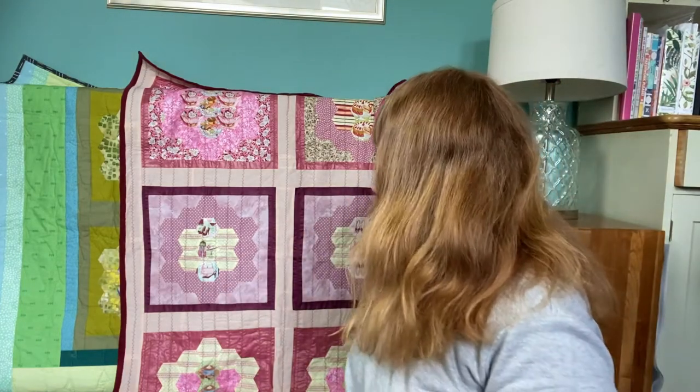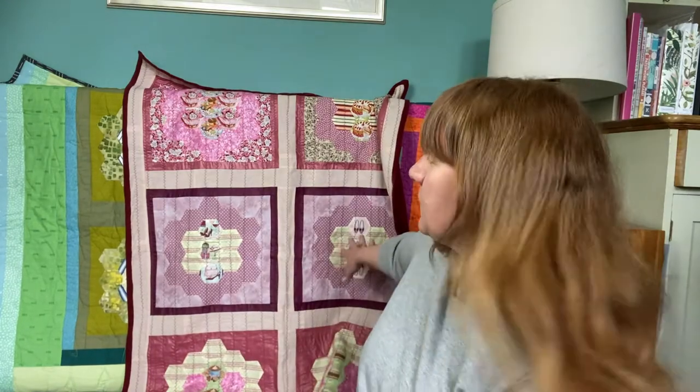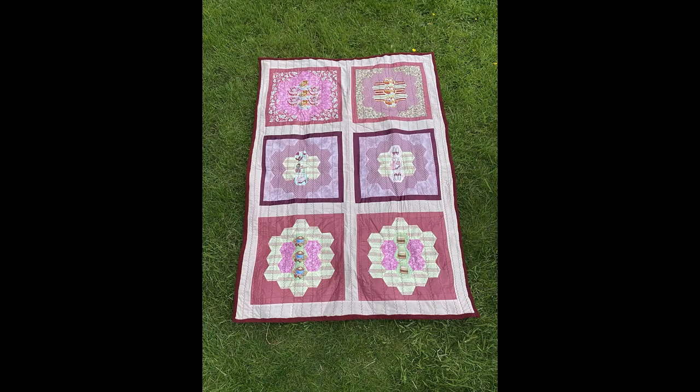All three quilts use hexi blocks — hexagon pieces that were probably English paper pieced together. I bought them on eBay; I have another video about my haul of patchwork from people who couldn't finish their projects. This particular batch came from a woman who had Alzheimer's and her daughter was selling the blocks on eBay. The colors and themes didn't all go together, so I decided to separate them out.